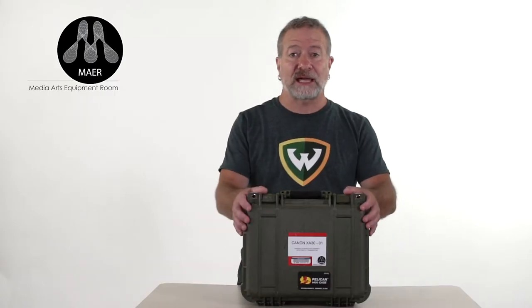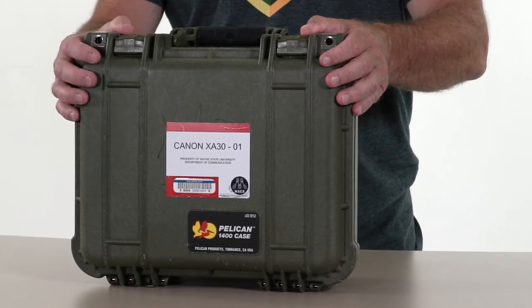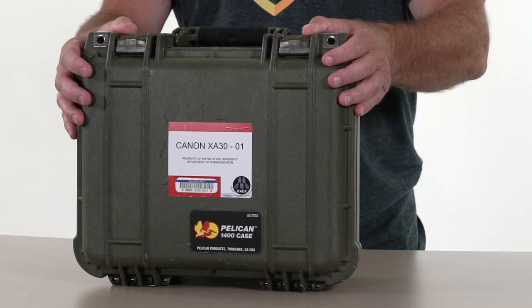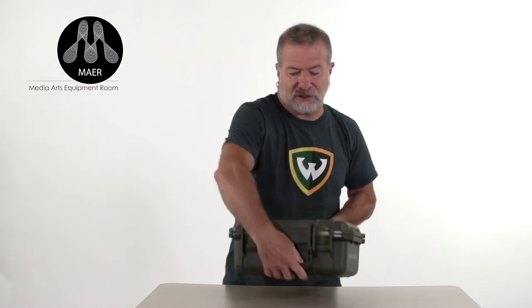All of the equipment that you check out in the mirror will come in protective cases with labels and barcodes. This helps us track the equipment. It's your responsibility to check the case contents to make sure that everything is there and it's in working condition. Let's check out what's inside the case of the Canon XA30.